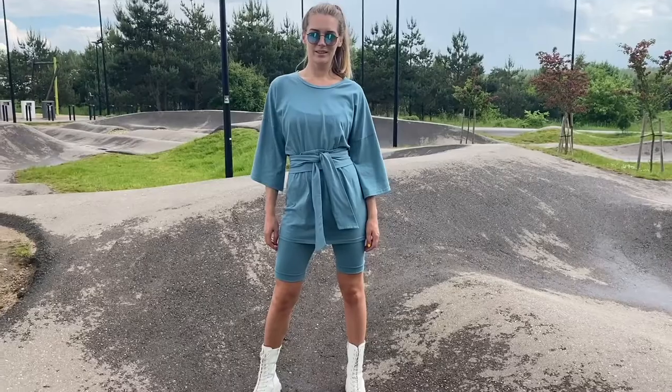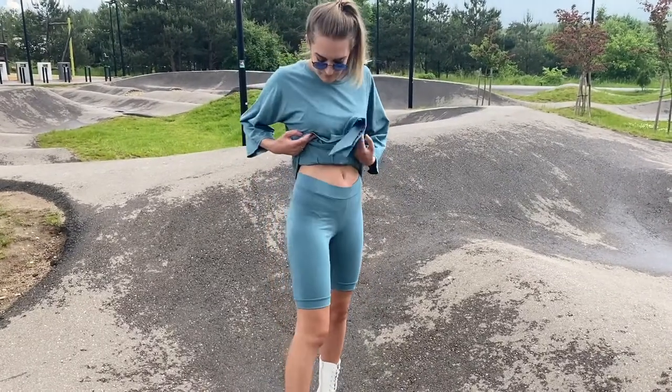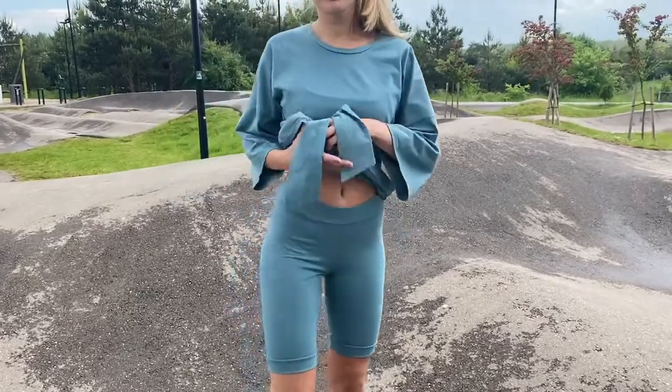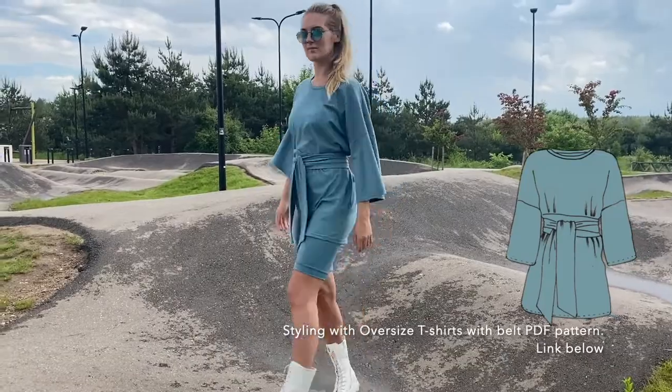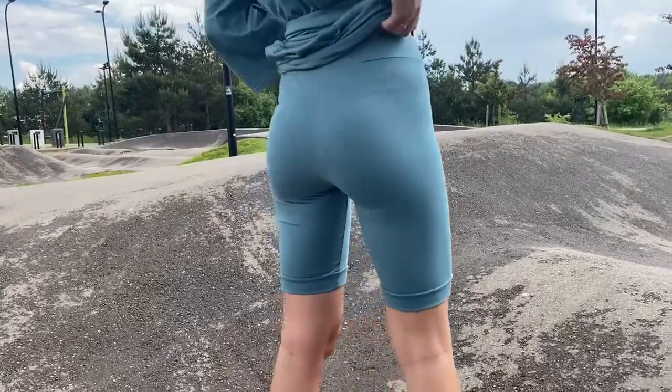Welcome to Lekka Parton's tutorial on biker shorts. The pattern you can get at our online shop — the direct links you can find below the video. The shorts perfectly match with our t-shirt with a belt.